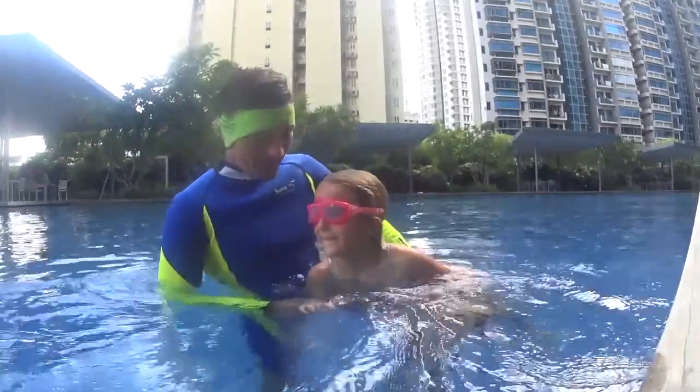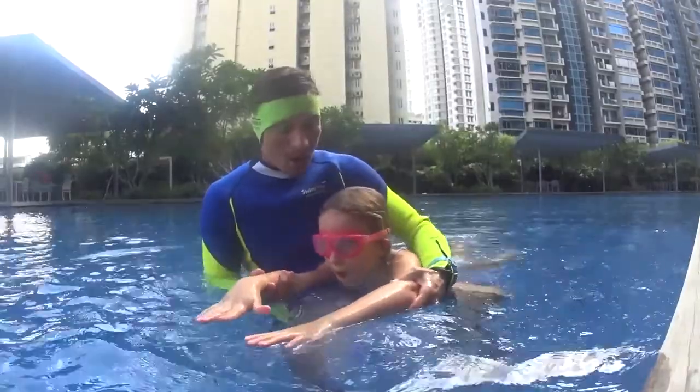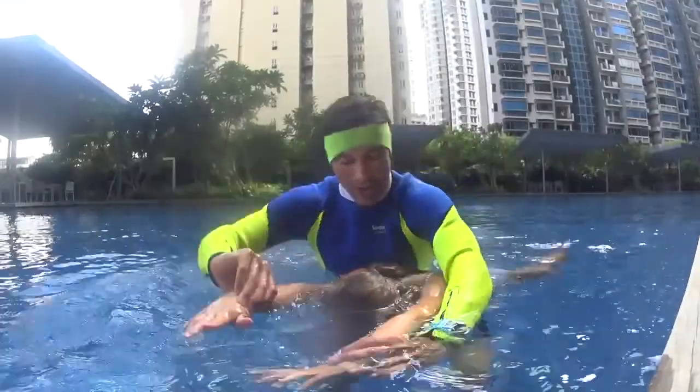Are you ready? I want to see your hand under your face, please. Head down and blow your bubbles. One big stroke and touch on the front. Two big strokes and touch. Half of your face.